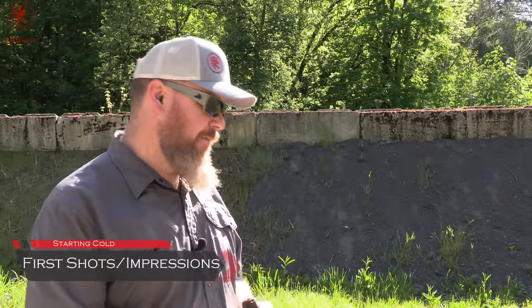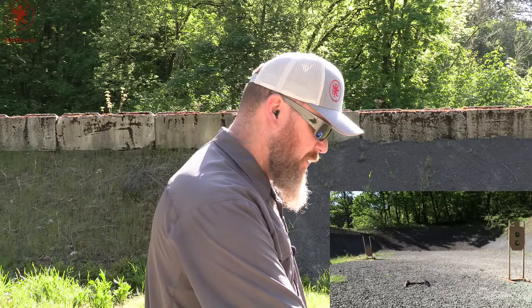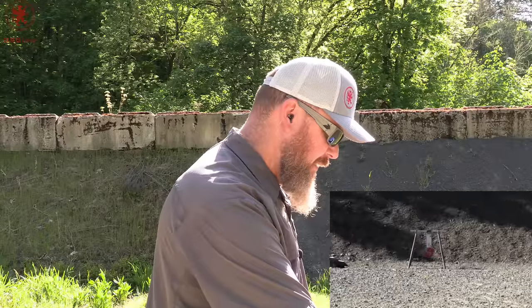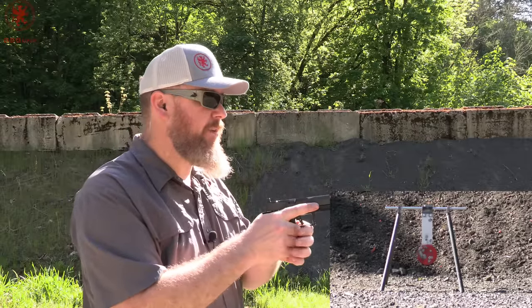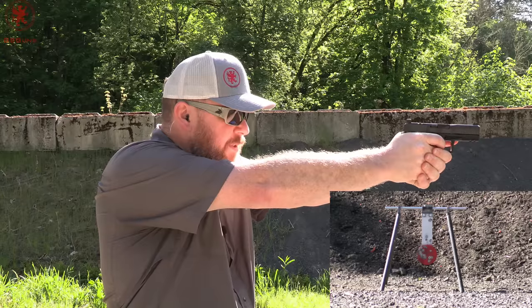This will be a slightly different warm-up. My 2x4 out there at about 20-25 yards quit on me — happens when you shoot them sometimes. So I'm going to try to hit the spinner from this distance, a little six-inch target for warm-up shots with the Dusk 19. We're using the Glock factory mag that was included and Winchester white box 115 grain. No guarantees I'll make hits, but we'll see.